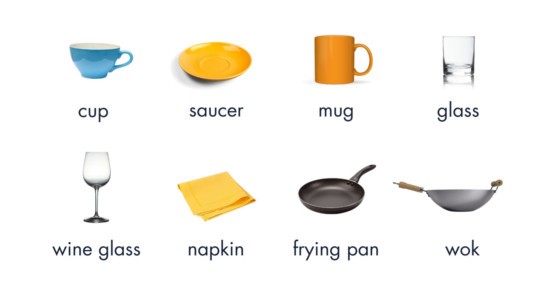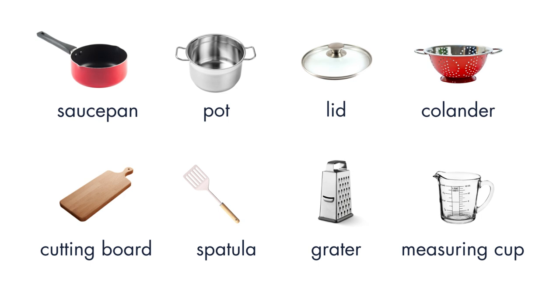Glass. Wineglass. Napkin. Frying Pan. Wok. Saucepan. Pot. Lid. Colander. Cutting Board. Spatula. Grater. Measuring Cup.